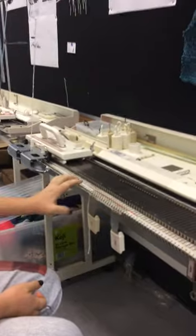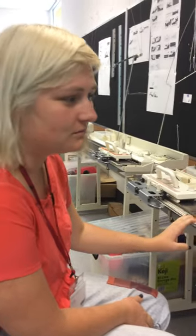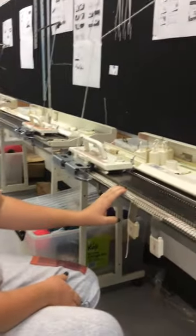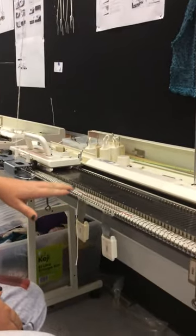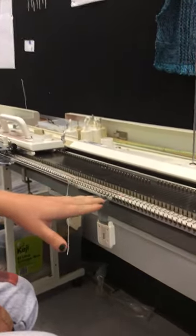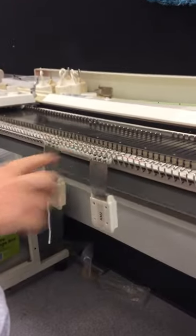We want to go slow with machine knitting — it's going to happen ten times faster than with hand knitting, so you don't need to rush through this. Just go slow, particularly on these first few rows, and double check that everything is knitting off correctly.